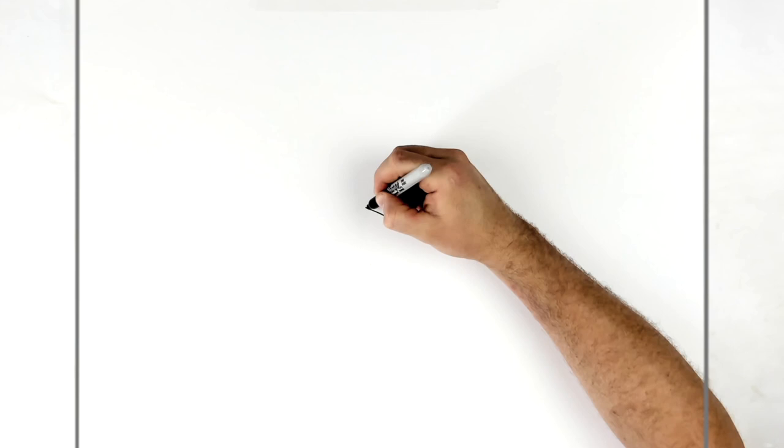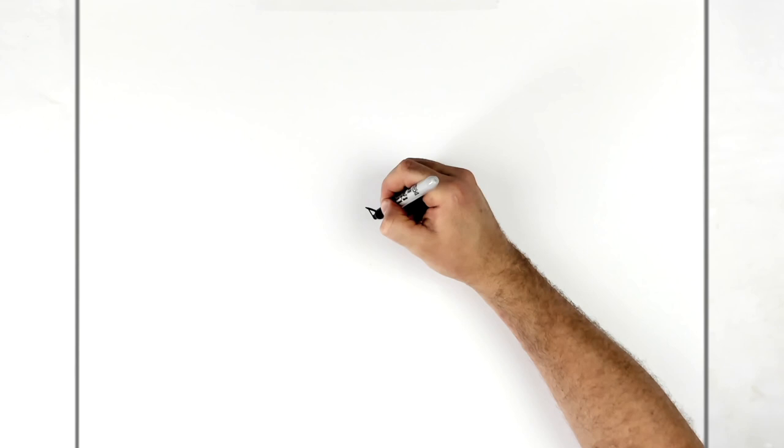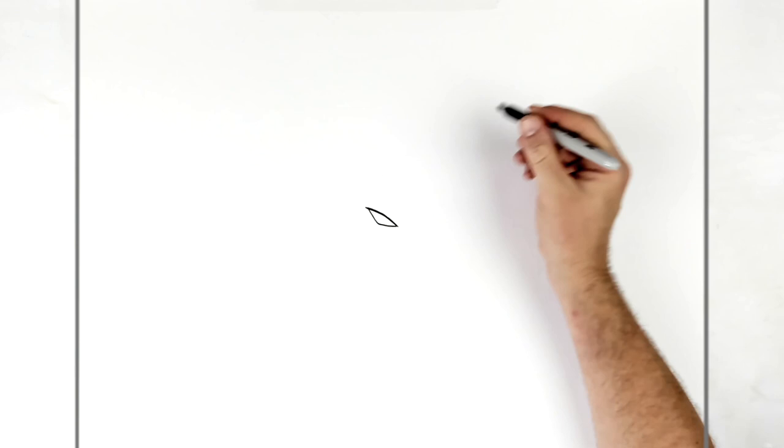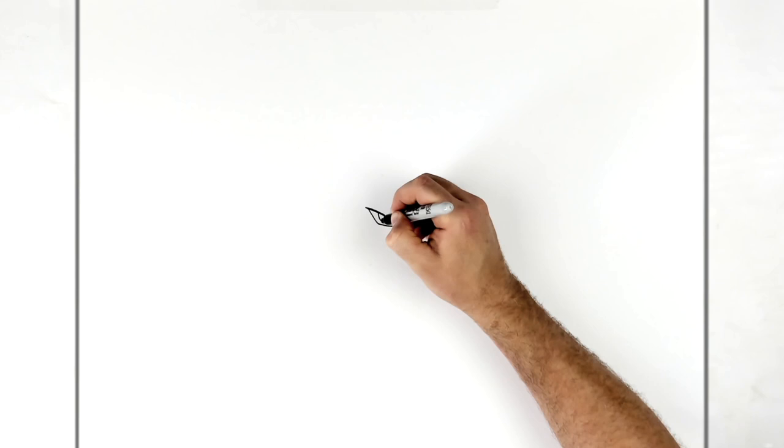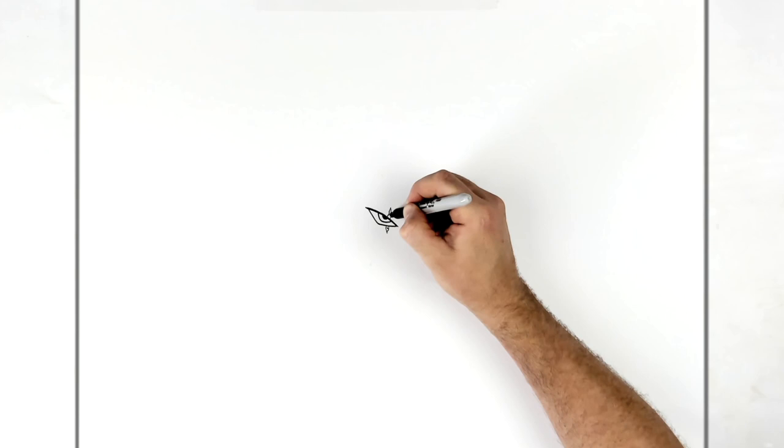Just curl the line across the top and thicken it up a little bit. Then his bottom eyelid goes down. His iris - we can just see sort of a half circle. He's looking up at us just there. And then his pupil is a black half circle. So he's got those scars, so we'll give him a scar just coming across here, and the scar line like that.